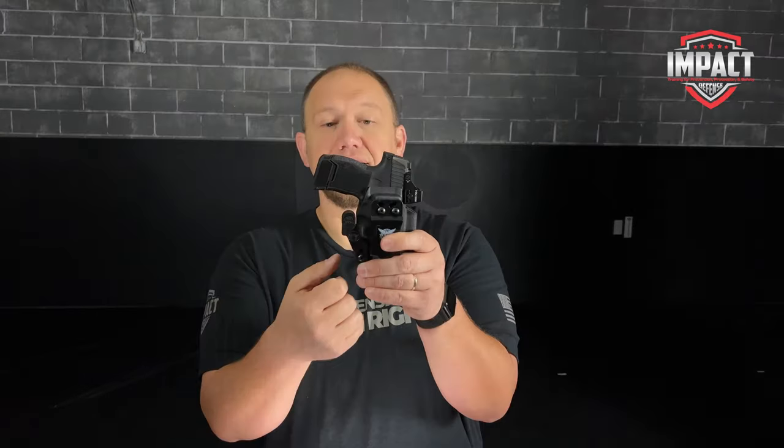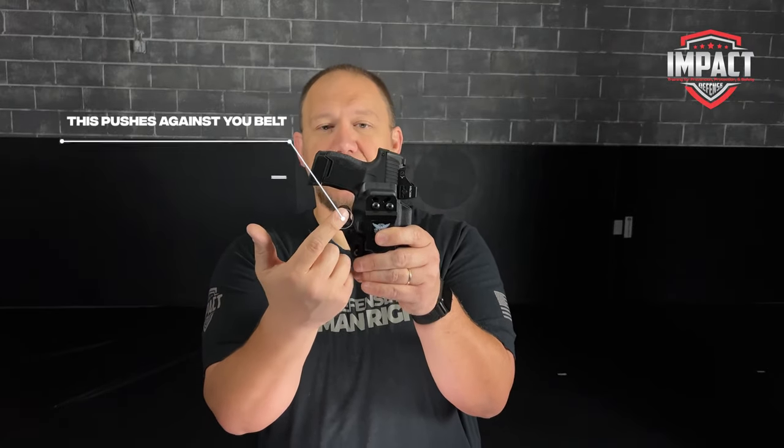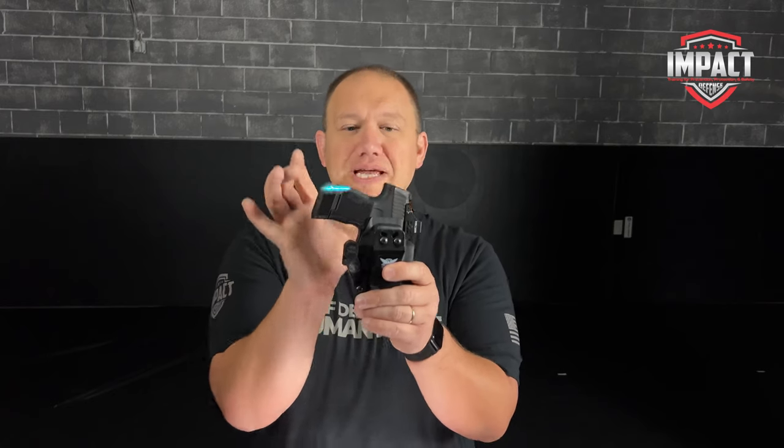Personally I went ahead and got the concealment claw. This pushes up against your belt and it pushes the actual grip into your body a lot more.